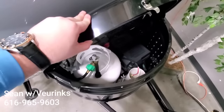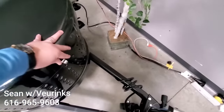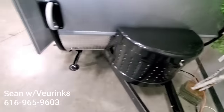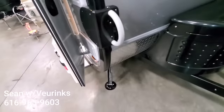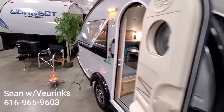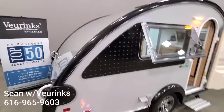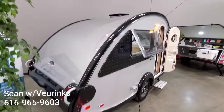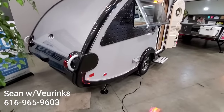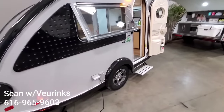Lift this up and you've got your propane tank, your battery disconnect, and your battery in there. We've got four stabilizing jacks — two in the front and two in the back. There's a diamond plate rock guard there. You can also get these equipped with a solar panel — this one does not have it, but you can get these equipped with a solar panel. You can also get these with a backup camera. There are a lot of different options you can do with these.